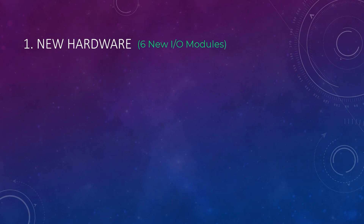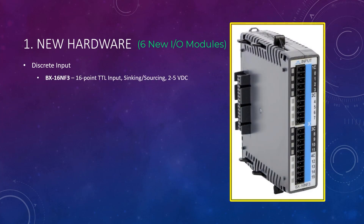There are also six new regular I/O modules. Starting with the new discrete input module, we have the BX-16NF3, which is a 16-point TTL level input that can be wired for sinking or sourcing.